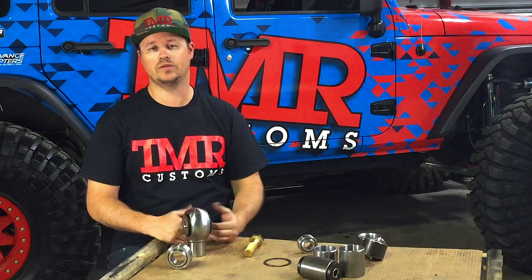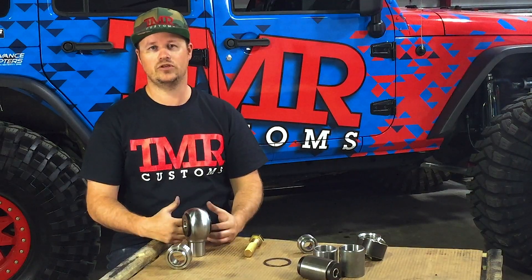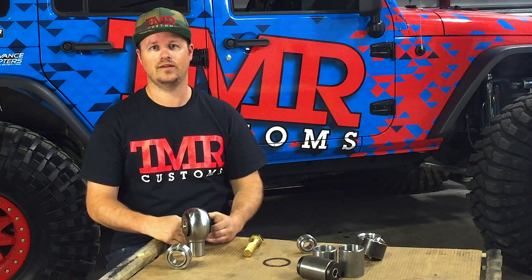And with that added knowledge, you're now an expert on choosing suspension joints. Stay tuned for our next video where we'll cover some common terms and help you choose the right measurements for your builds. Happy trailing!